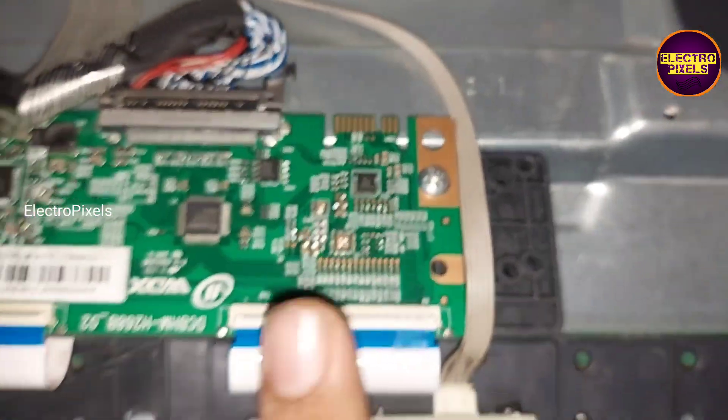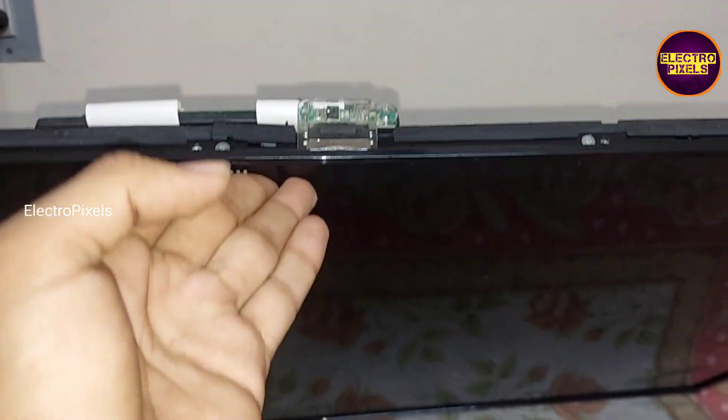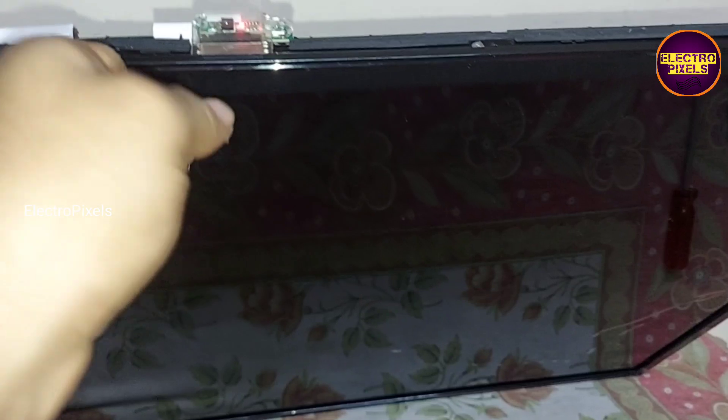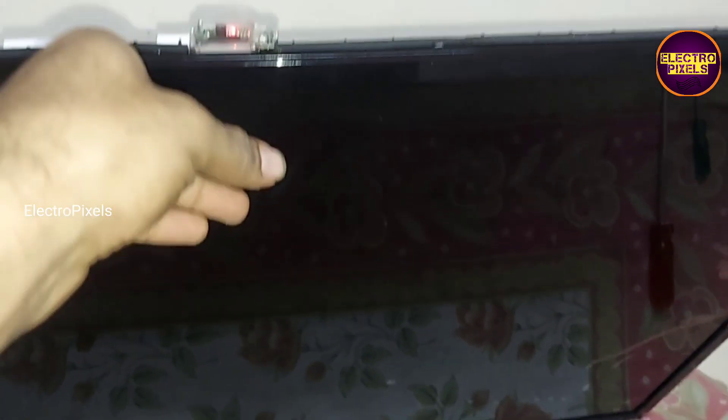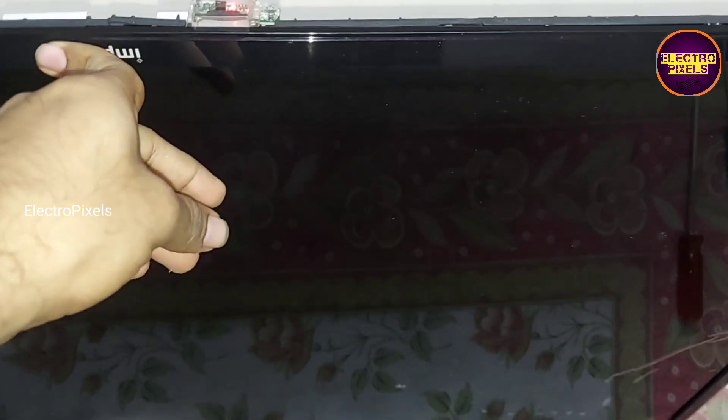Now we reconnect the FFC cable back to the T-con board. Now let us release the TV from standby and check if the picture is okay or not. If the picture is not okay, then we need to remove the blocking from the right side and block the left-side gate signal track instead.